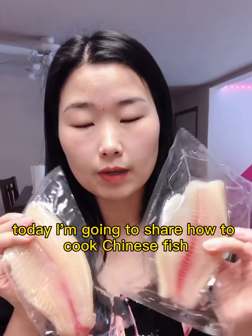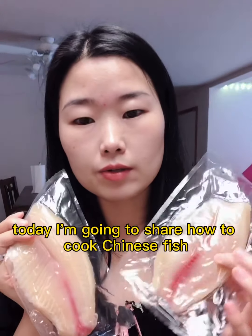Hi, I'm Qin. Today I'm going to share how to cook Chinese fish.